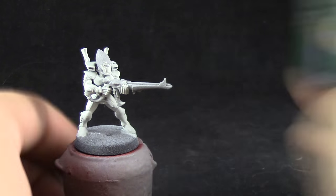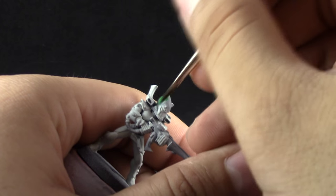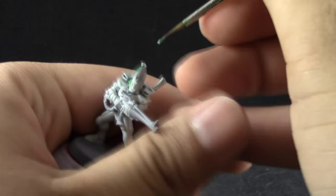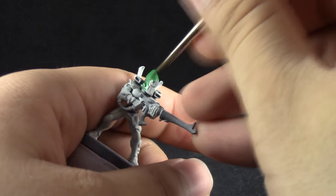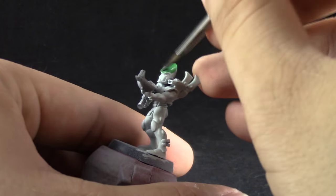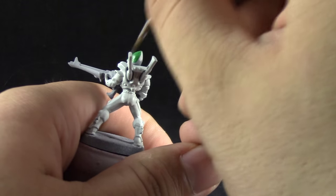Next I'm going to use Warpstone Glow and with this color I'm going to paint the helmet of this model. Be very careful not to get onto the white. If you do you can very quickly clean it up with a wet brush or use the Ulthuan Grey to clean it up.